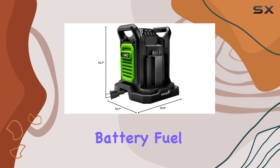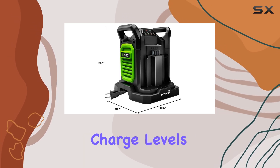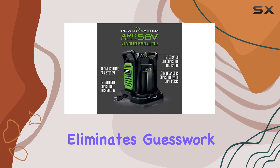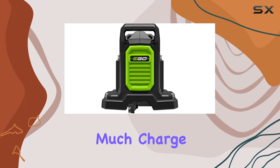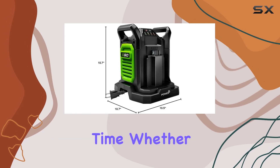One of the standout features of this charger is its integrated battery fuel gauge, displaying charge levels in 20% increments. This handy feature eliminates guesswork, allowing you to precisely monitor how much charge your battery has at any given time.